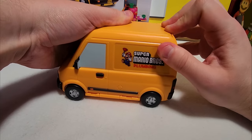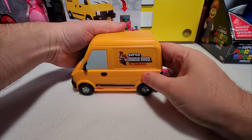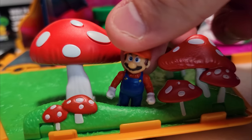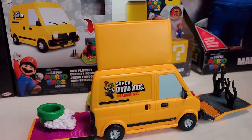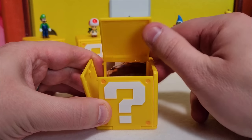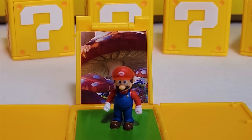All right, let's take a look at this question block. Let's see what happens. You open the question block and it's a picture. Mario's in the green here. Take a look at that, folks! Look at this Luigi compared to my pinky.